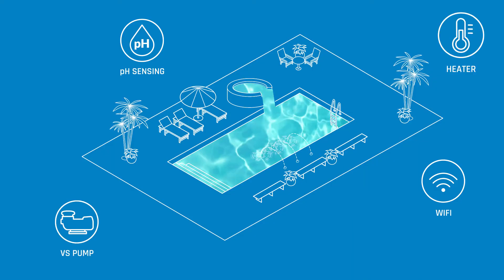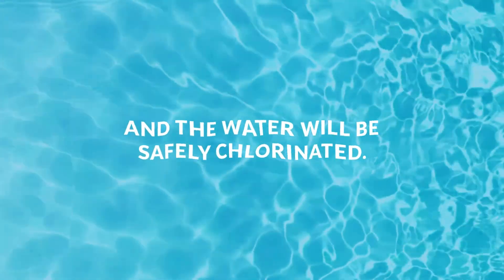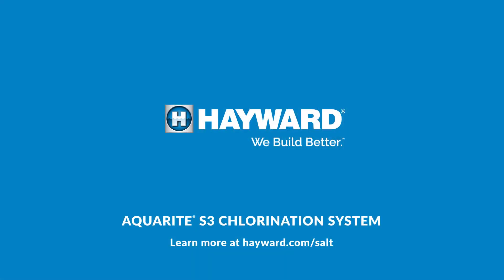No matter how much the pool grows, the equipment will be easy to control, and the water will be safely chlorinated. AquaRite S3 and AquaRite S3 Omni from Hayward.